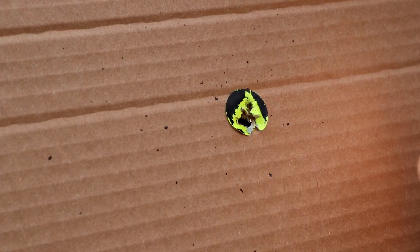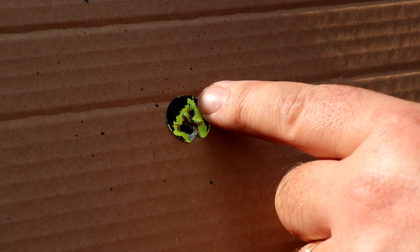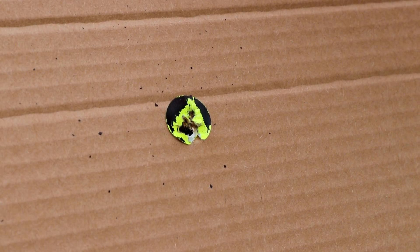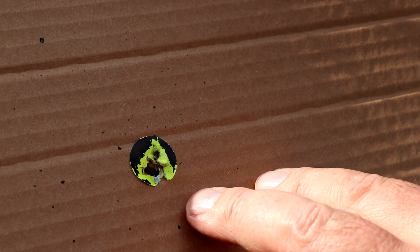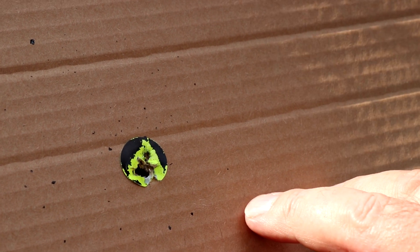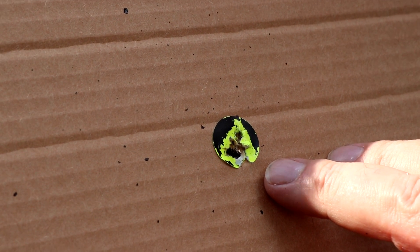That's ten shots through one hole group there. It's probably just one pellet that's hit a little bit high. That's at 25 metres with Air Arms Diabolo Field Pellets in .177 calibre. It really goes to show that the combination of that trigger, the adjustable butt pad, the adjustable cheek piece really does set you up nicely to exploit the regulated accuracy of the Ultimate Sporter R.